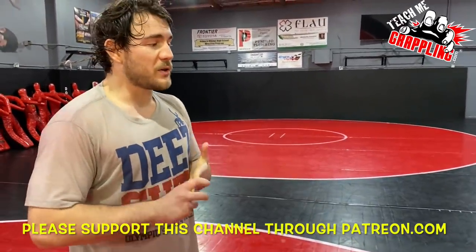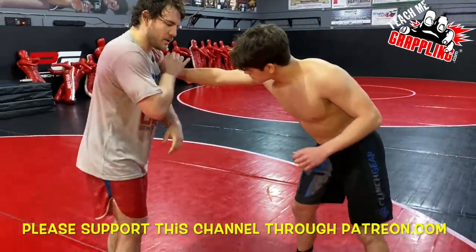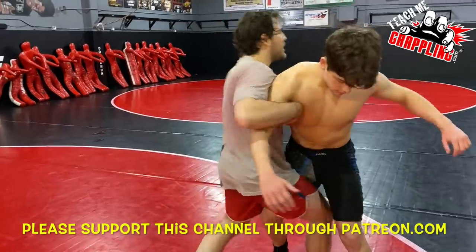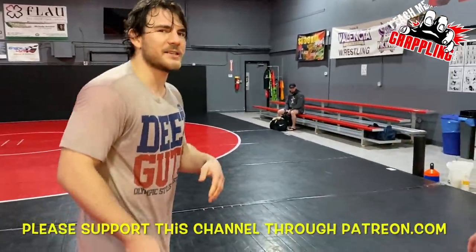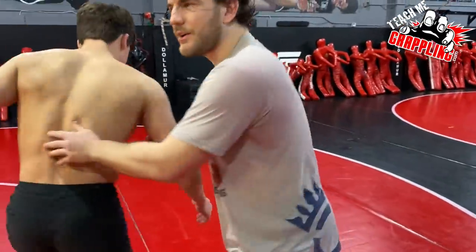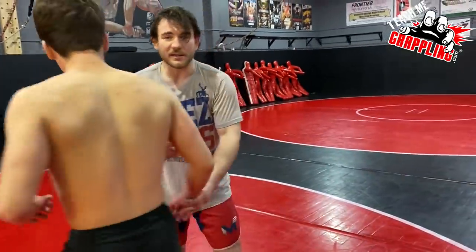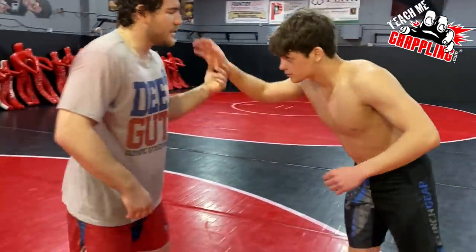We did an arm drag series today. I know you guys like takedowns — we're gonna give you a couple options off of an arm drag. Usually when we hit an arm drag we talk about coming off of the shoulder or off of wrist control, connecting our hips, or maybe stepping through with our inside or outside leg. What's an arm drag? We're dragging an arm. You drag the arm to get an angle — all I want is this angle right here. If I'm super fancy I could get an easy takedown, pull something down to the mat.